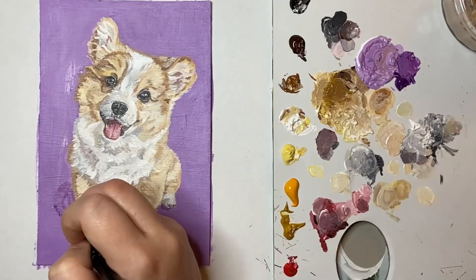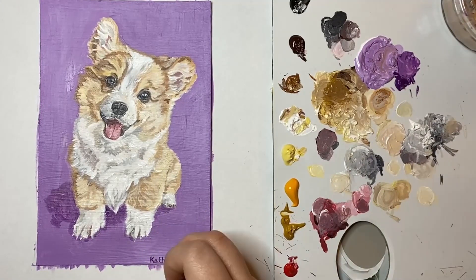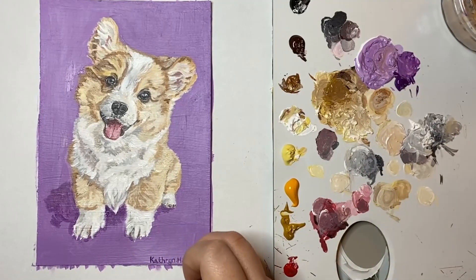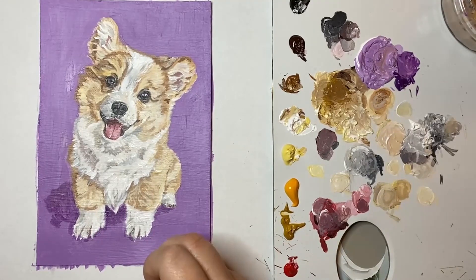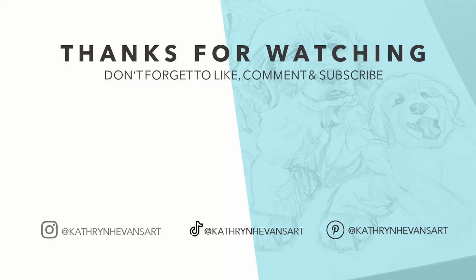Finally for this particular painting I decided to add some shadows to give some context and depth to this piece, and once I was finally happy I added my little signature. I hope you've enjoyed watching my puppy painting process and be sure to check out the other puppies that I painted in my playlist.